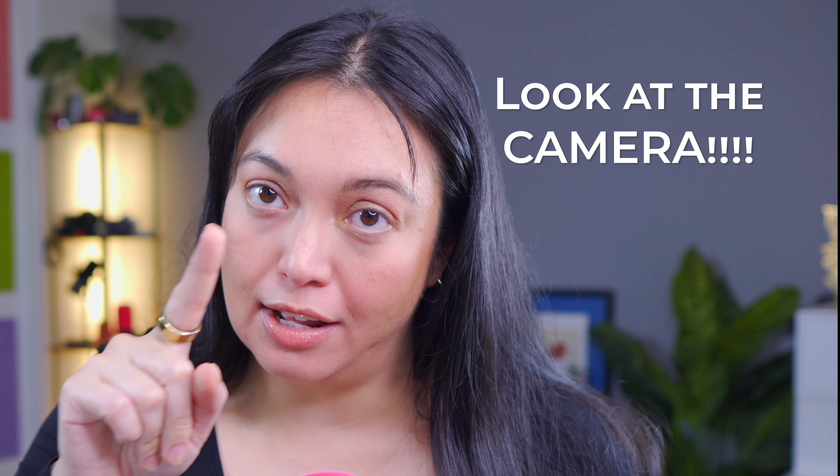So I'm going to share some tips with you that will help you keep your eye contact natural and make your virtual meetings more personal. Tip number one: look at the camera, not the screen.